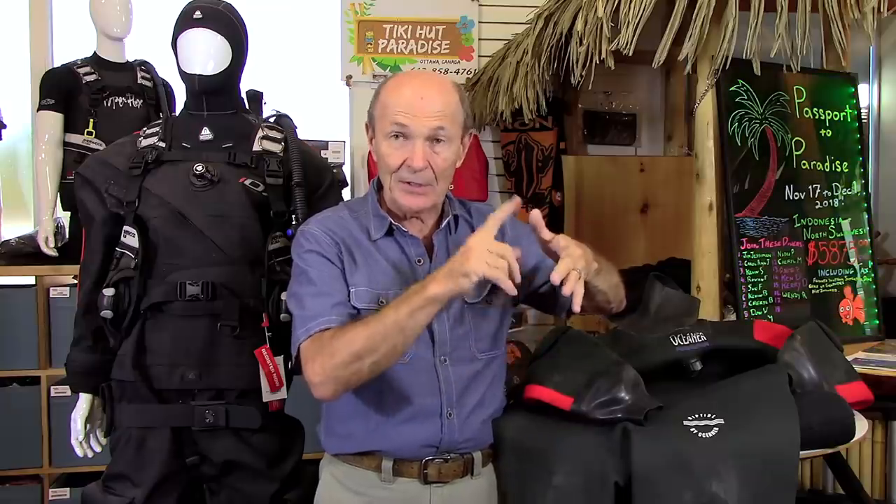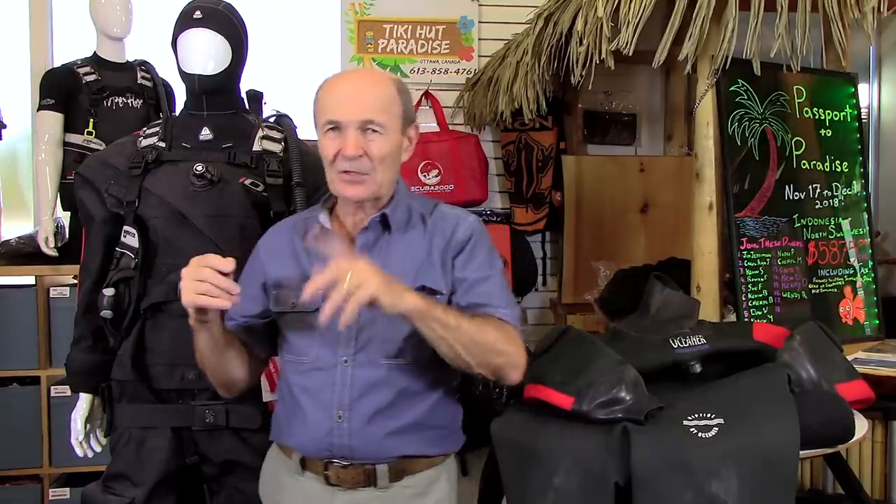Now let's move to the other completely different style of dry suit: the lightweight, or fabric, or laminated suit — whatever you want to call it. We'll talk more about the valves, wrist seals, neck seals, and zippers in another segment. But let's take a look at the lightweight style now.